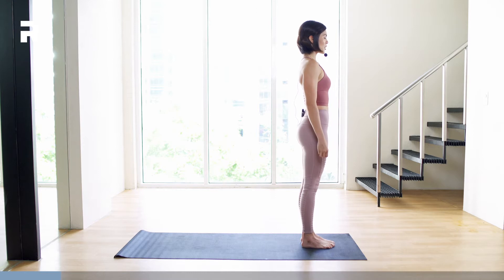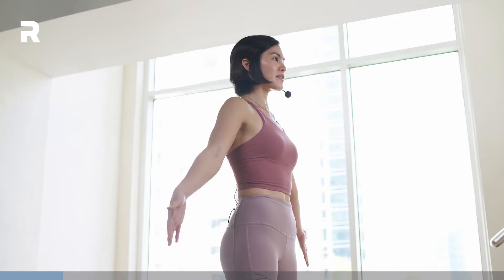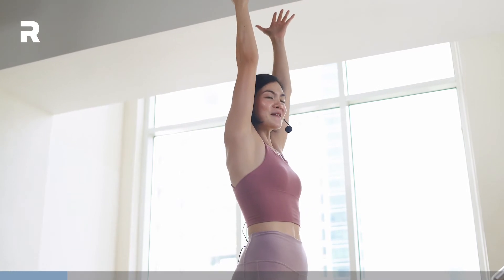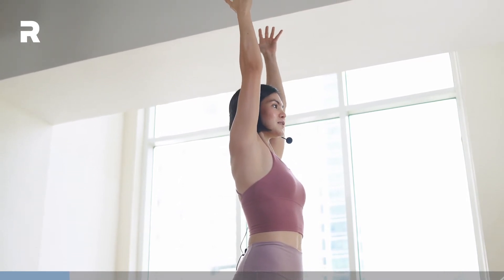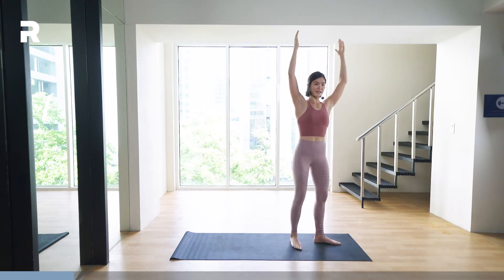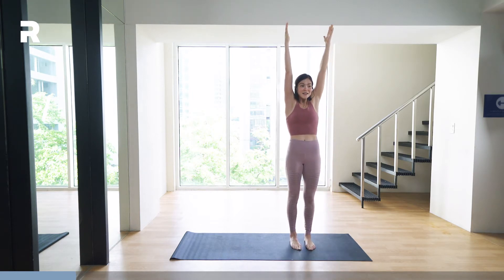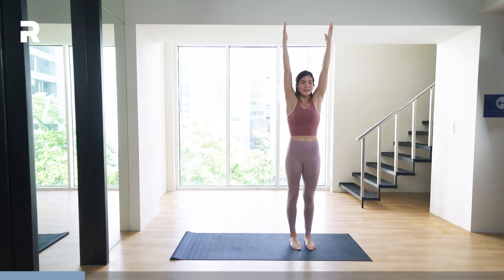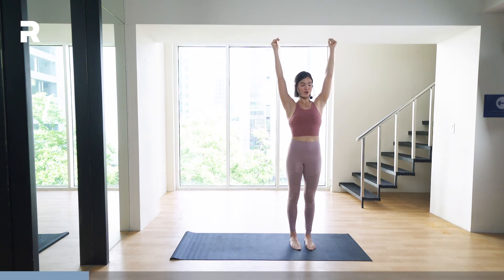From here, we're going to inhale and bring the hands up. Palms may or may not touch. This is called Urdhva Hastasana. I don't want to see tensed-up shoulders — just relax, plugging your shoulders back to the sockets. You can see the difference of doing this versus just pulling it away from your ears.